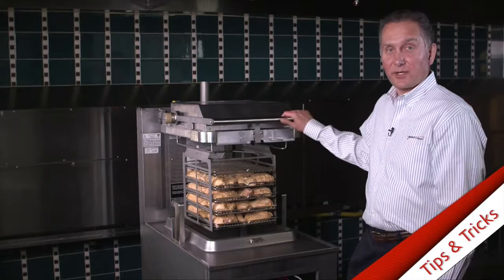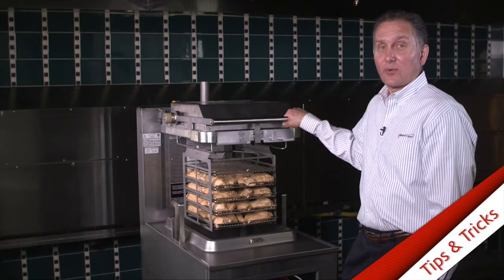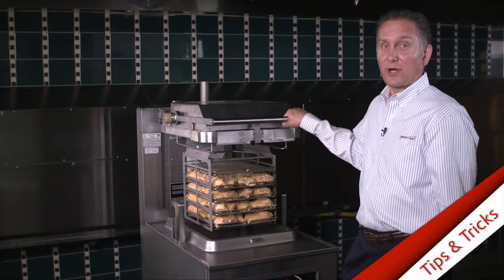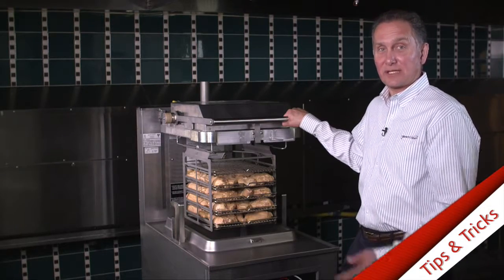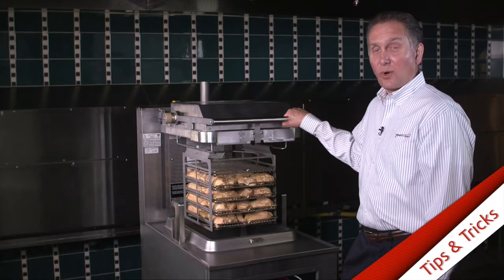After you get done loading the food in the carrier, when you're closing the lid, you do not want to slam the lid down. What can happen is the force of the oil coming up through the food will knock some of it off, and it can get stuck behind the heating elements and that could cause it to burn while it's cooking.